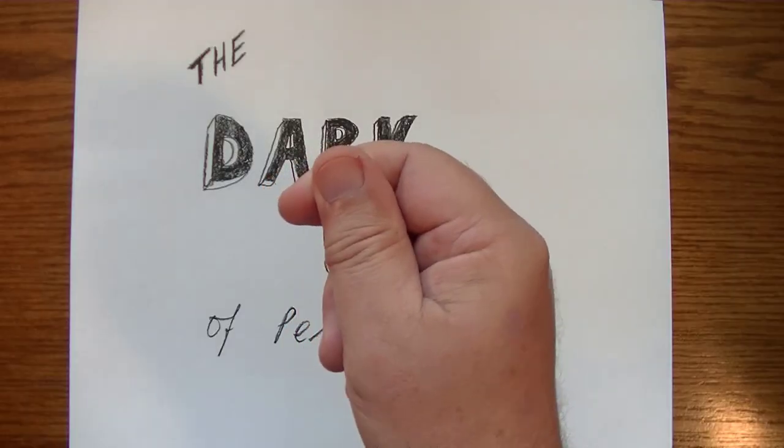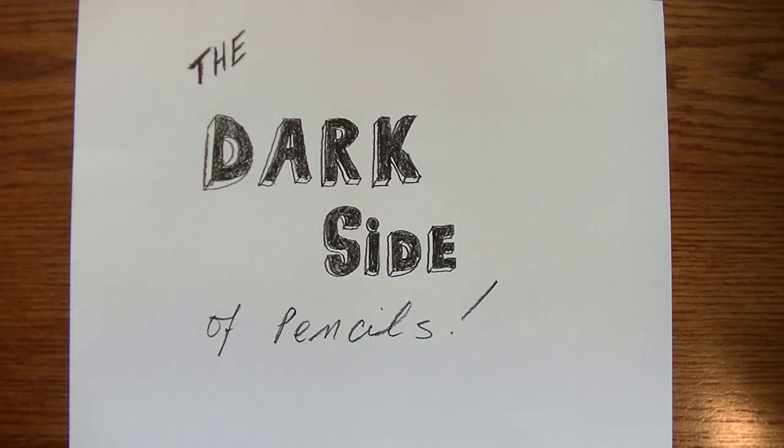Hello YouTube. In this video we're going to consider the dark side of pencils.